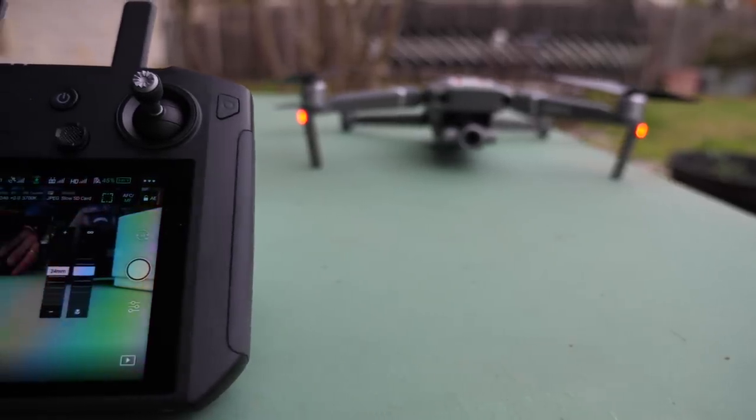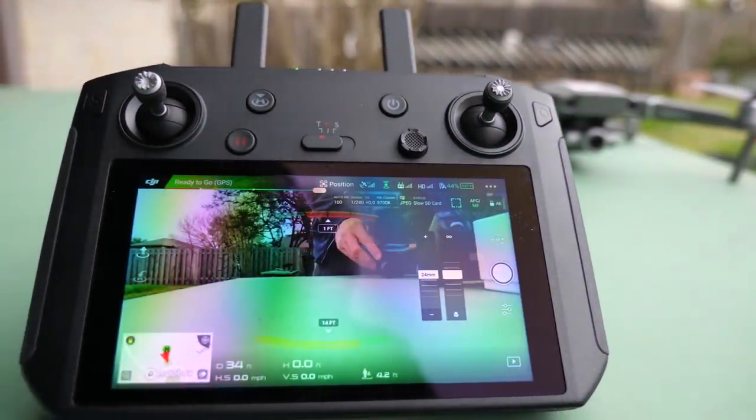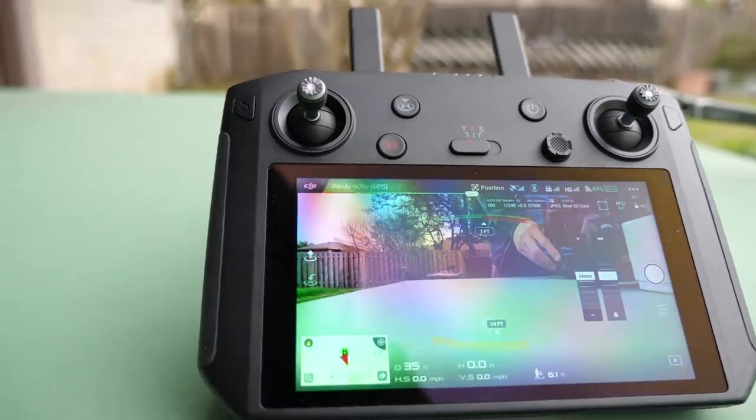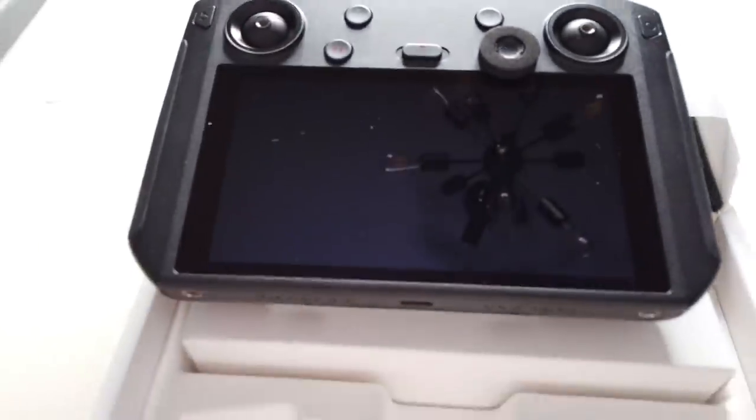The screen on this thing is basically their Crystal Sky display — it's a 5.5 inch 1080p display that is very bright. I live in Texas and usually it's very sunny and bright outside. The thing I'm most excited about is its integration with OcuSync 2, as well as the fact that I don't have to tie up my phone anymore to use this.